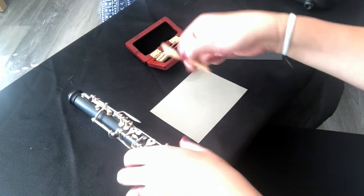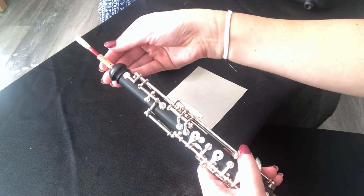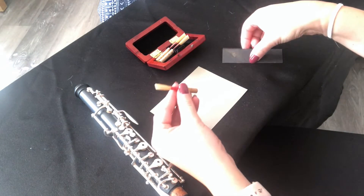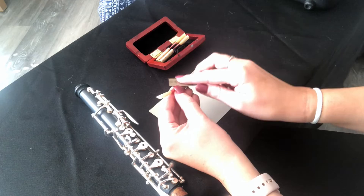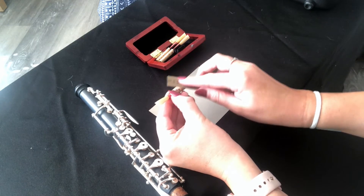Here's a fresh reed that does not fit in easily, and that can get stuck — we don't want that. I shouldn't have to pull that hard to get it out. So we're going to take that sandpaper we talked about and very gently rub it on the cork and sand it down until it's the size we want.